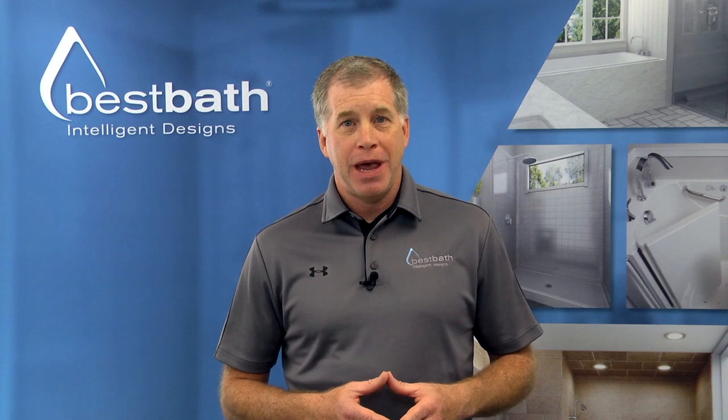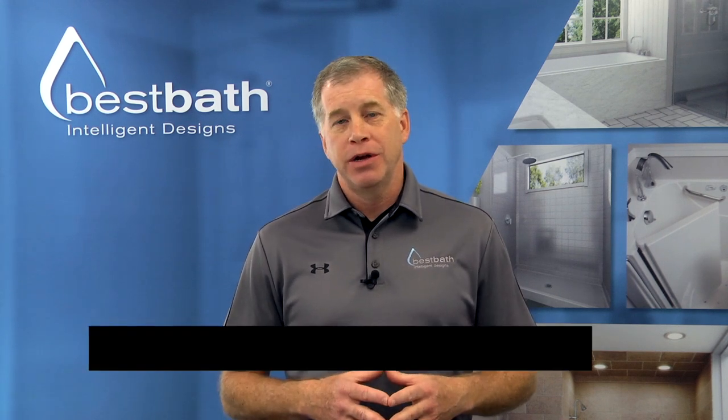Hi, this is Greg with Best Bath. Today I want to talk about our engineered wall systems.